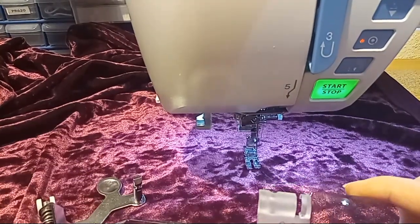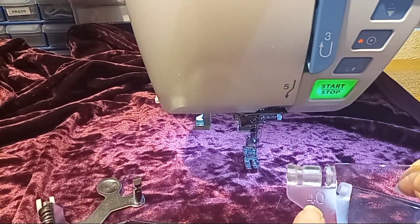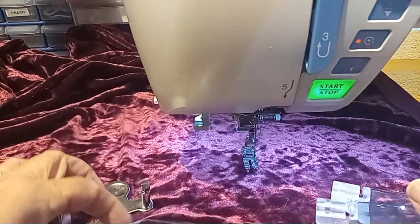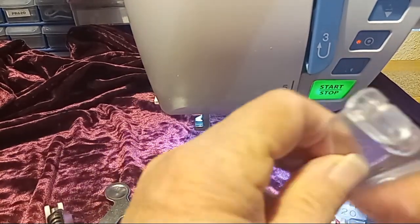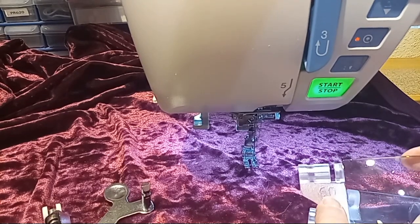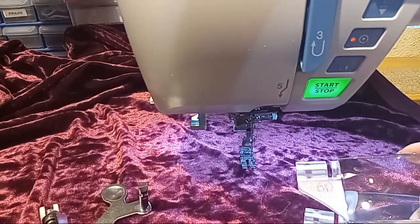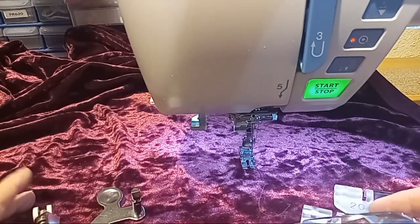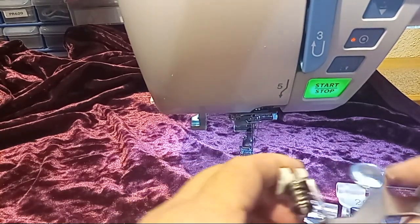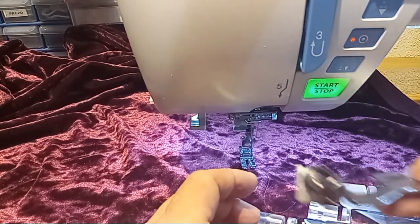It came with three magnifiers: there is a 20, which you can see right here, there is a 40, which you can see right here, and there is a 60. I don't know if they make the 60 anymore or if they make a 50 now — I'd heard something about a 50.